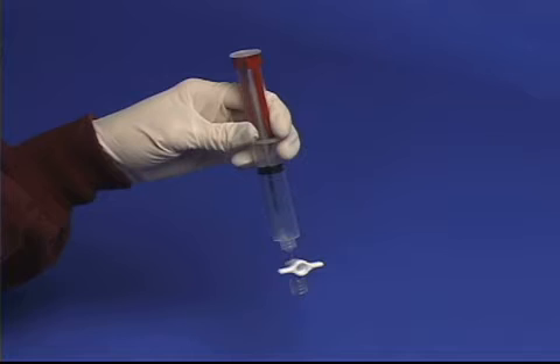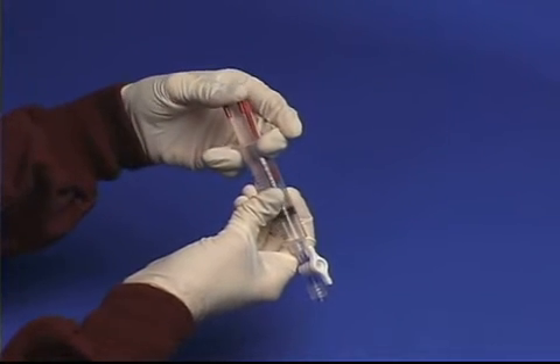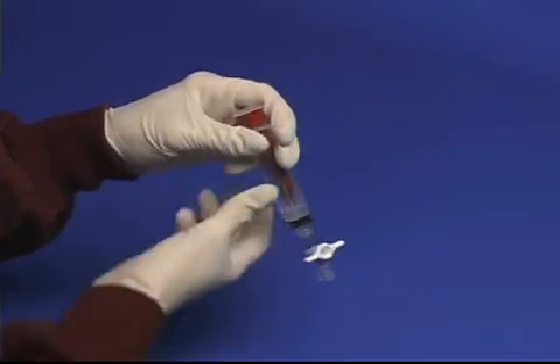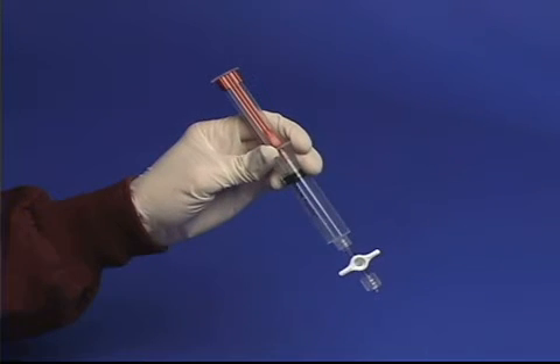Begin by preparing the syringe. With the stopcock in the open position, depress the two plunger locks and fully advance the plunger into the syringe. Turn the stopcock 90 degrees to the closed position and pull the plunger back until it is locked in place at 10 cc, creating suction.